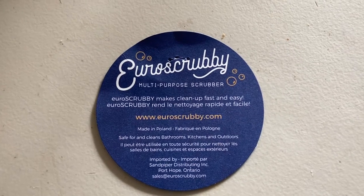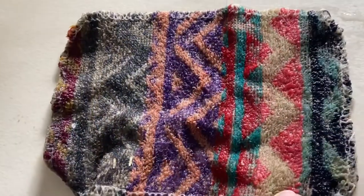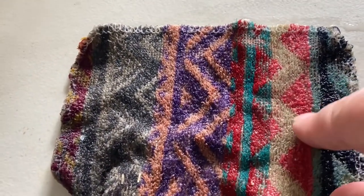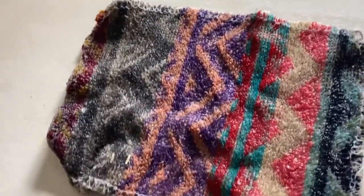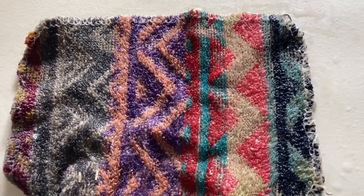Howdy folks, I'm Mama Bee and I'm here to tell you about the Ural Scrubby. Now I've used one for about a year and a half, two years. This is my old one and it's getting quite old. About a week ago I used it on a really hard project and all the little scrubby parts of it came off.